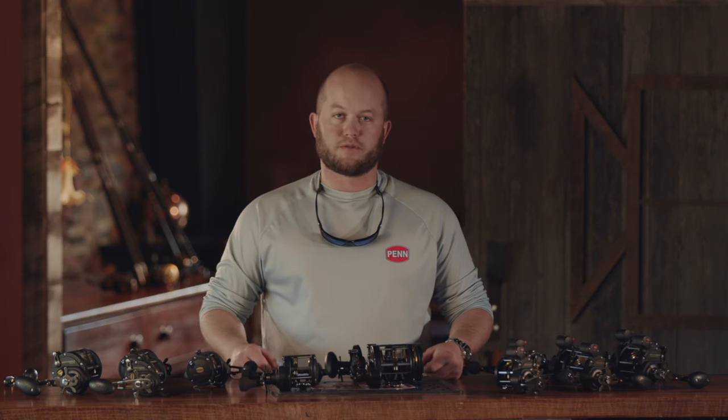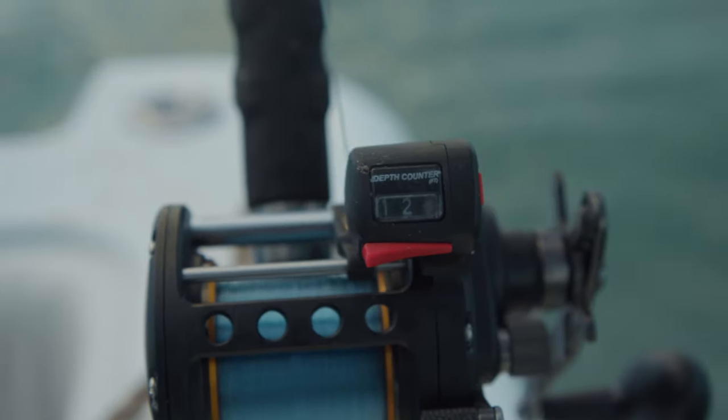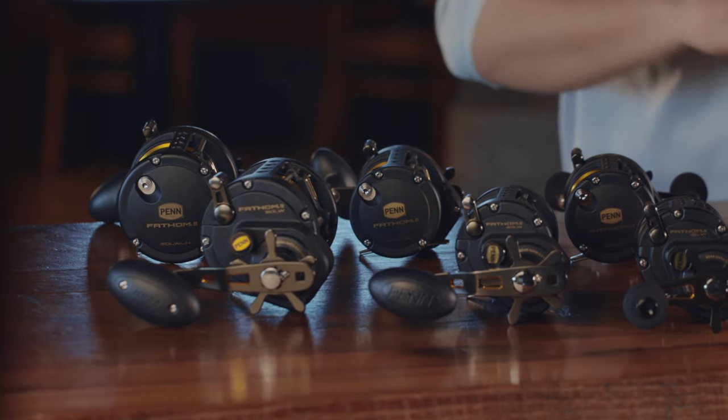That wraps up the new Penn Fathom II Level Wind. Look for them fall of 2018 at your favorite local retailer.